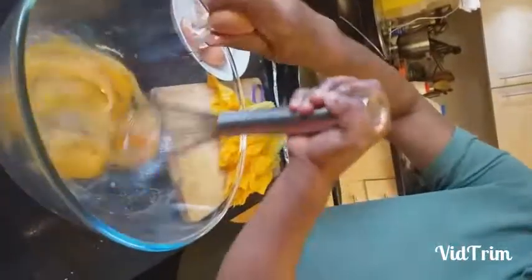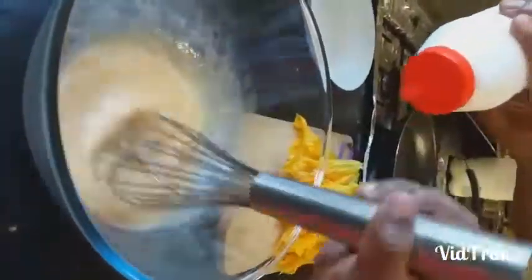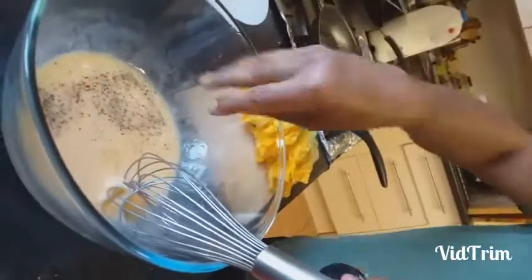If you want it more soft, add a little bit of milk. A little bit more salt — but not too much because the cheese is already salty. Then add a little black pepper — a bit more because it's mainly flavoring — and this is Parmigiano cheese. Mix it well.